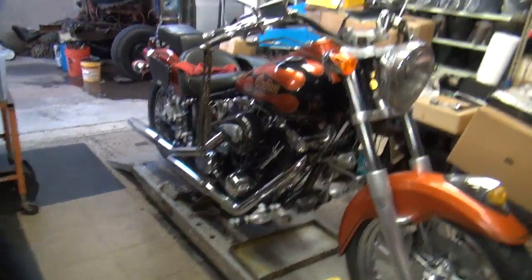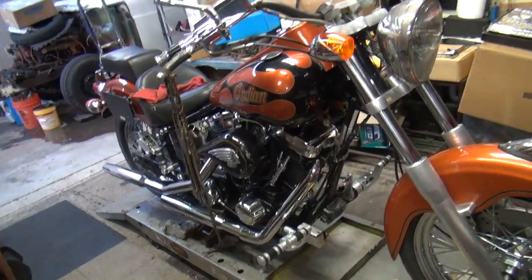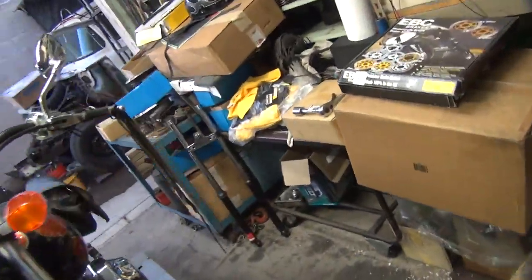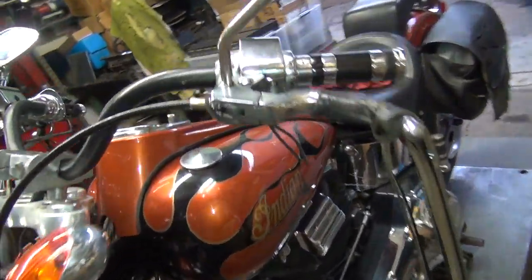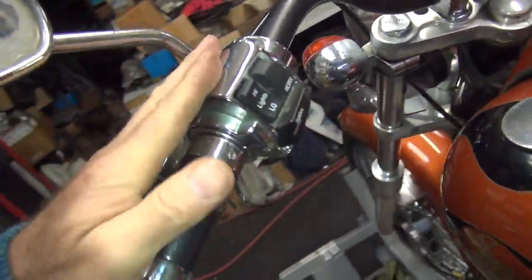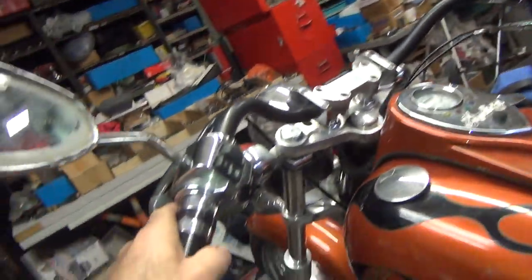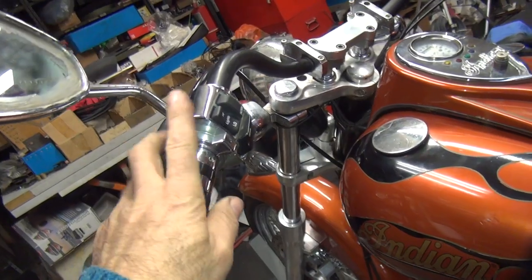We're back on this Indian. I worked on it the other day for a few hours getting these handlebars all wired up. We had to put a new switch in here, we had all this dash off, the tank off. We got the electric starter button working now, and all the electrical is working except for the horn - the horn doesn't want to work for some reason.